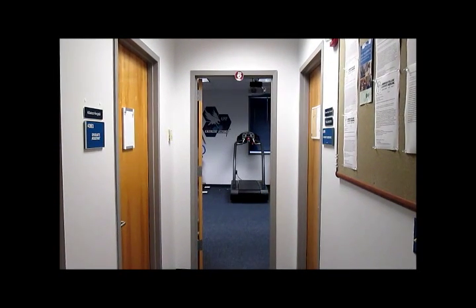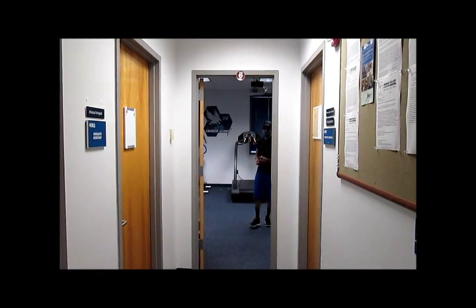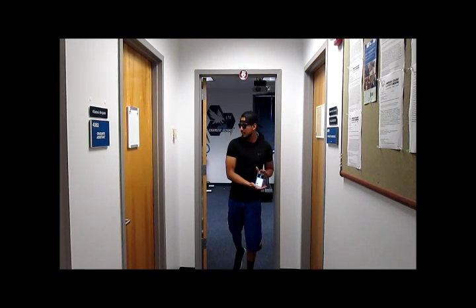The next piece of equipment we will be using is the metronome set at 50 beats per minute. This will help the participant keep pace with the test, and Johnny is modeling it with his phone.